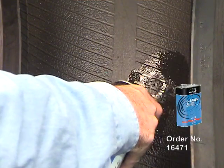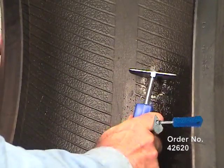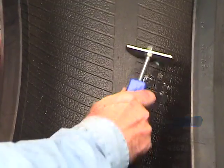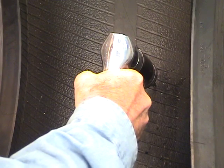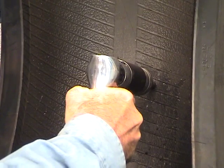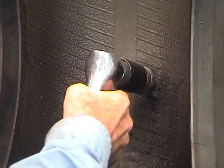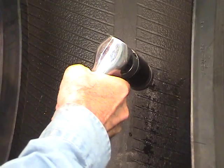Clean the area around the injury with patch rubber cleaner fluid and a scraper. Using a low-speed drill, maximum 500 to 700 RPM, and a carbide cutter, ream the injury following the angle of penetration from the inside and outside of the tire. Use proper eye protection.